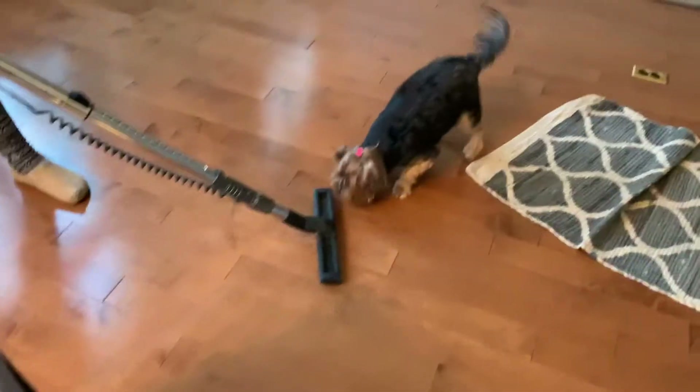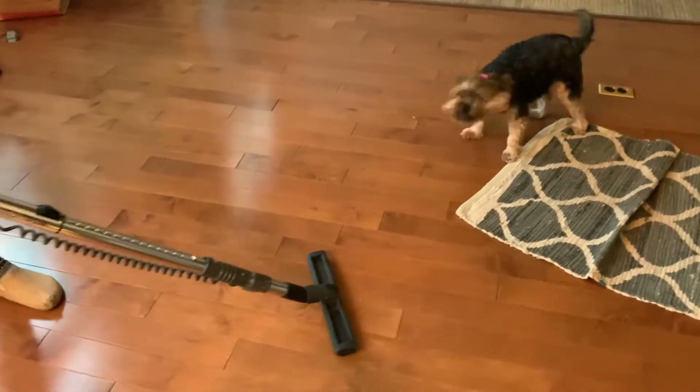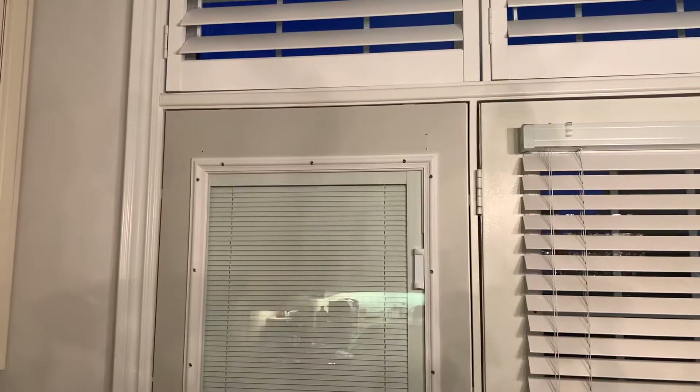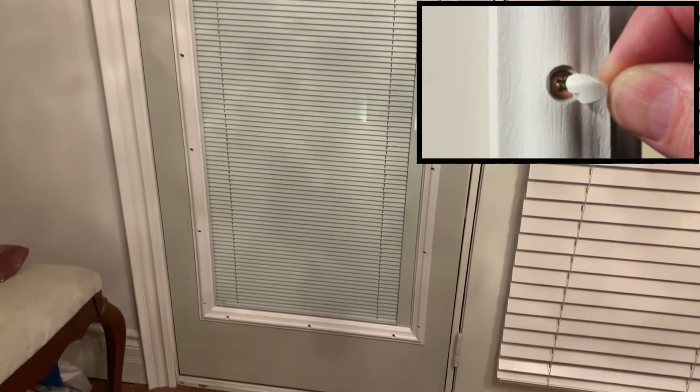When installing the screws, alternate the tightening: start at 12 o'clock, work down to 6 o'clock, move to 3 o'clock, then back to 9 o'clock, and repeat until all screws are set. Once the screws are in, it's time to clean up as the major work is done. The last step is to hide your screw holes — these door inserts come with plastic caps that you just push into place until they're flush with your trim.